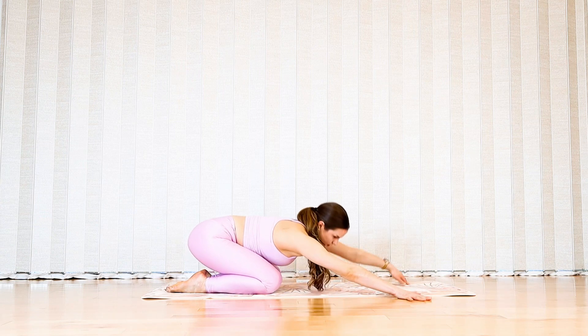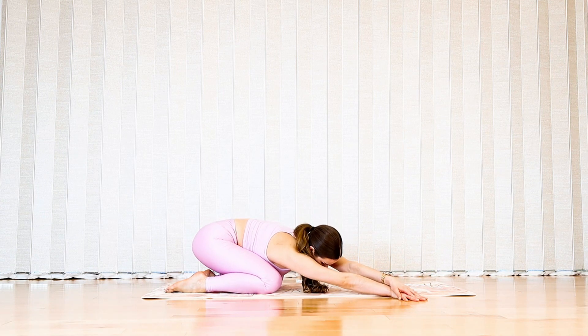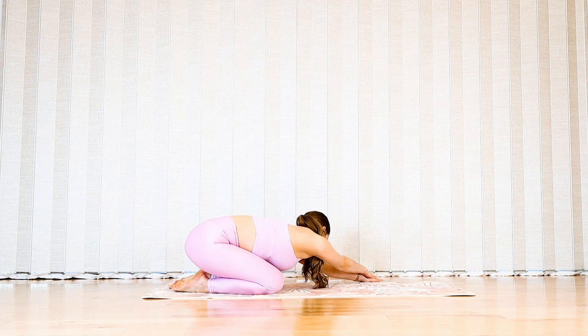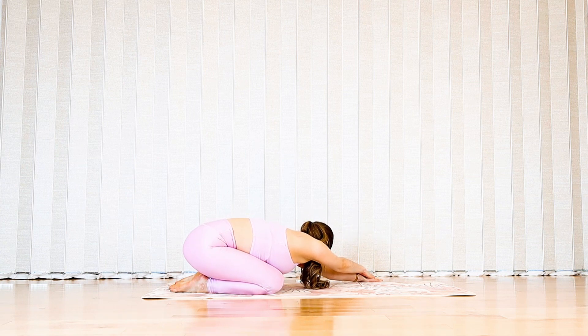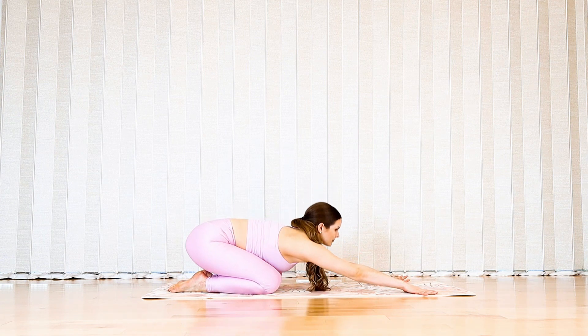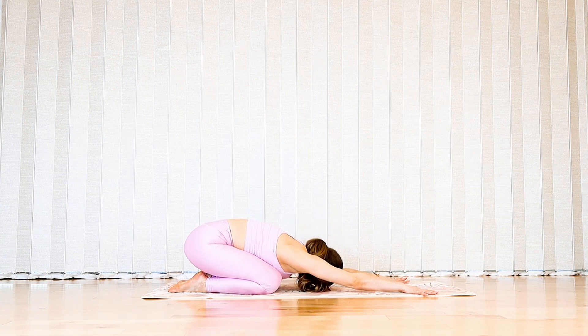This time let's reach your arms to your right diagonal. Pull away from your hands and sit deeper into your left heel. Breathe into the left side of the body. When you're ready, transition to your left diagonal and find some more space between the ribs on the right side of the body. Come back to one more breath in your centered child's pose.